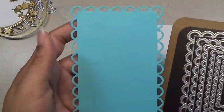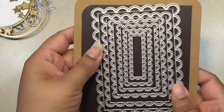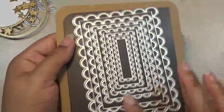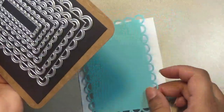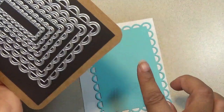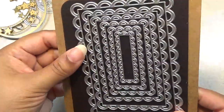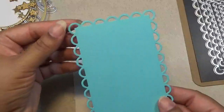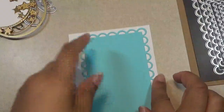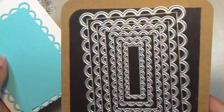The next one is this eyelet scallop edge rectangle set. It's a good price and I like the big scallops. I also like tiny scallops too — I just like these style dies. I'm looking for the square if they have a square. I really liked how this one turned out, so if you see the square, let me know and I would like to buy it if you find the link.